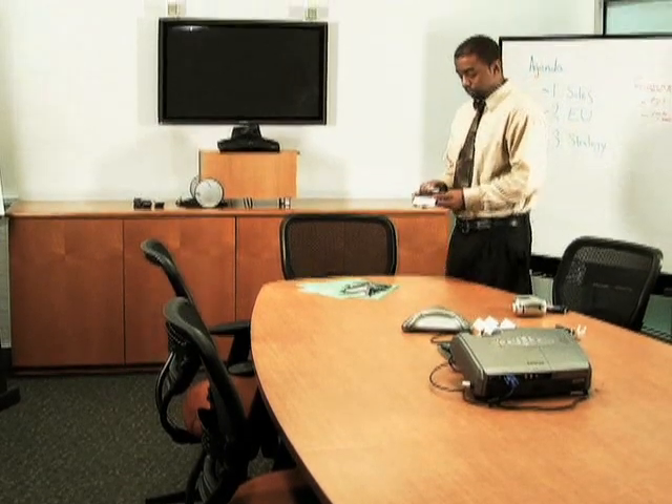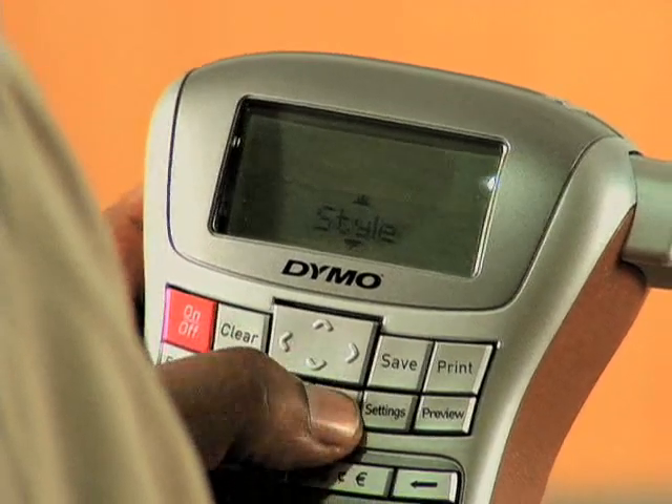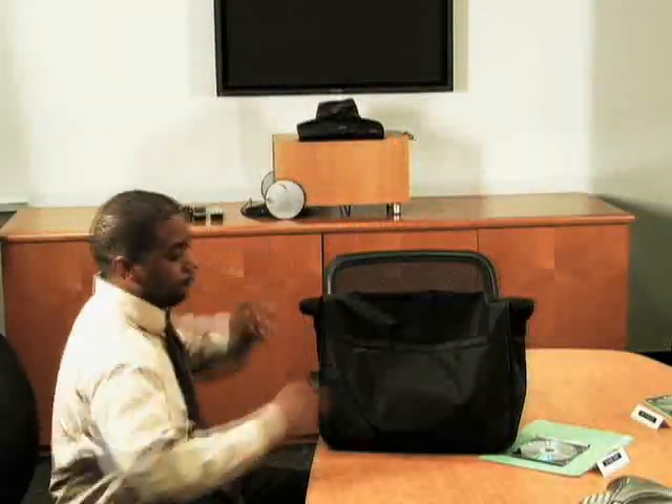When you're on the go, you can't afford to waste time, and that's why the Label Manager 220P lets you preview and edit each label that you create on the large LCD display before you print. What you see is what you'll get, so you can get on to other things.